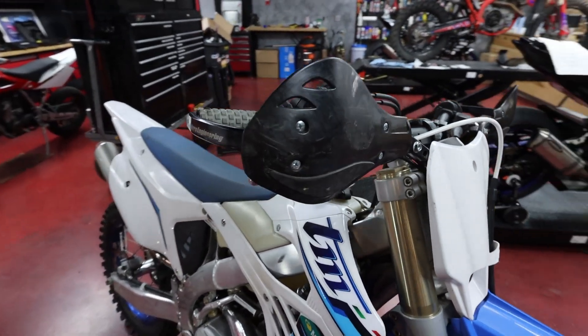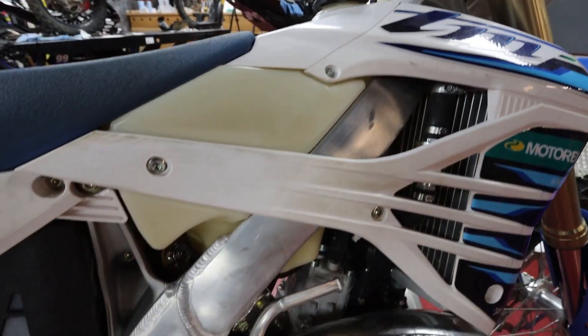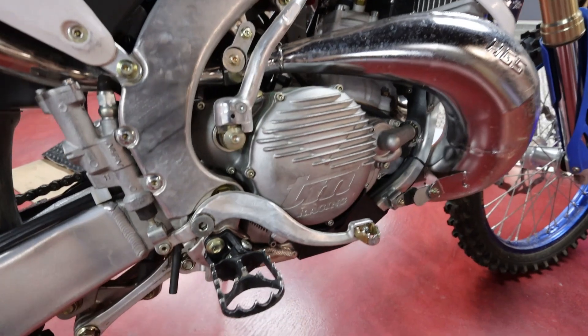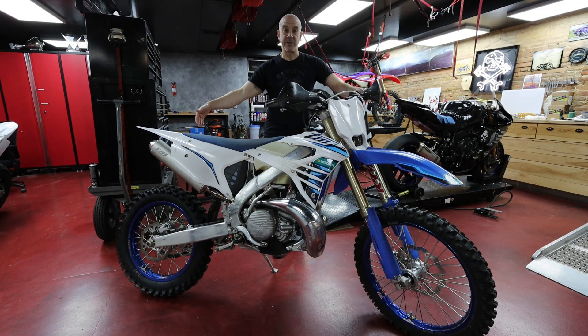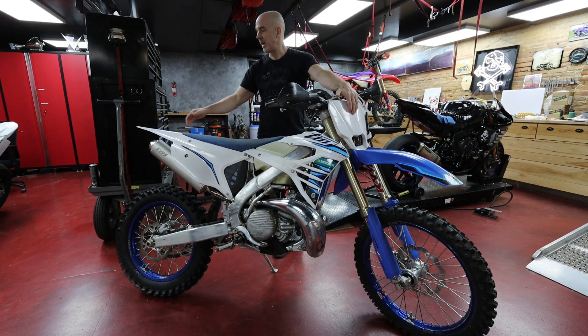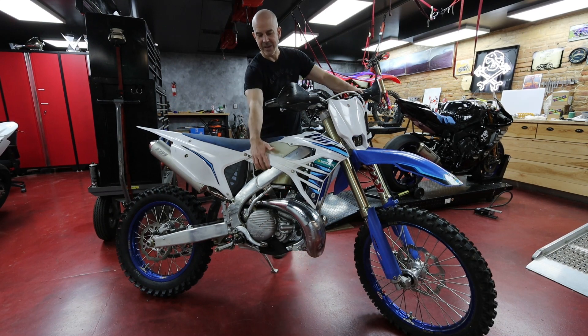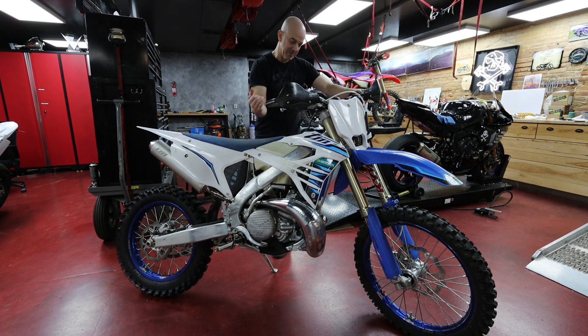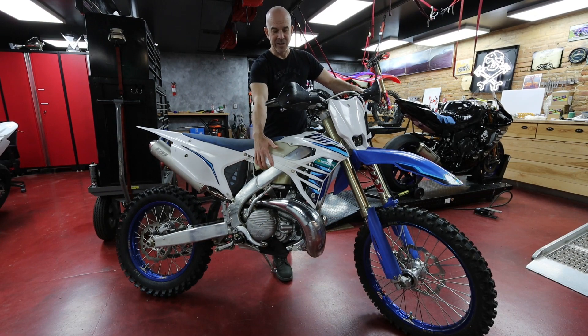I've cut the handlebars down an inch — probably doesn't really affect the weight but there it is. I took the Metzler ISDE 60 tires off and put on some Pirellis that are a little bit narrower, so they might be a hair lighter than the stock tires. I was able to take off the headlight and the tail light, so it has no headlight and no tail light. The gas tank is basically empty — we siphoned out as much as we could — and the oil tank is full.